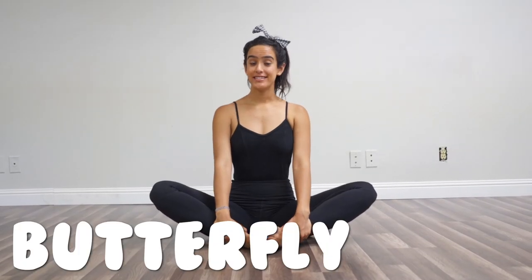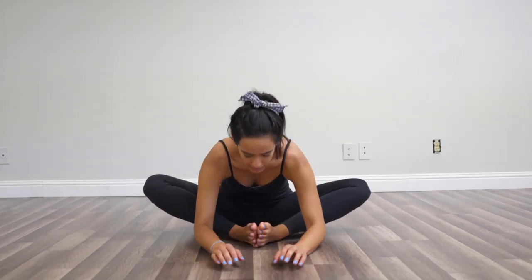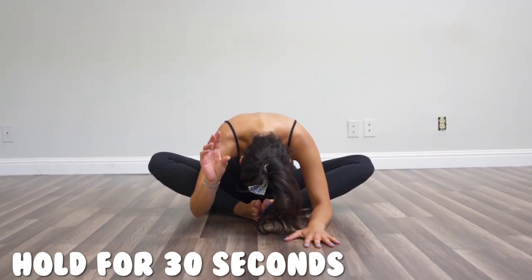Meet me in your butterfly, friends. If you've watched my other split tutorials and flexibility tutorials, you've already seen these stretches, but they're very important before you jump into the crazy ones. Numero uno is your butterfly. Get your little toes together and sit up nice and tall. You can either keep your feet close to your body or pull a little bit away — that's going to stretch different muscle groups. From here, you're going to fold forward in a flat back, not in a crunch. Hold this for about 30 seconds.